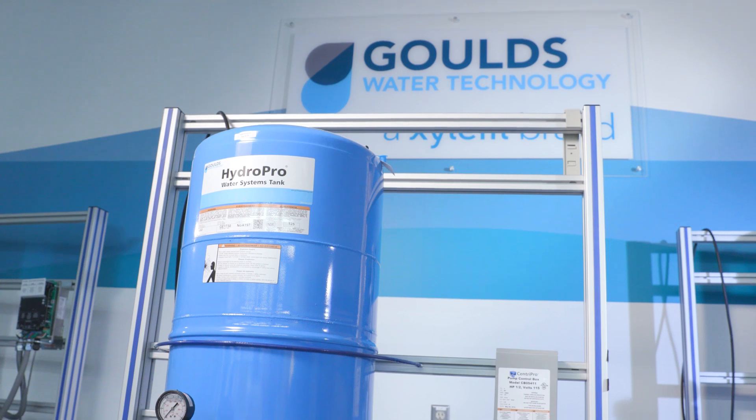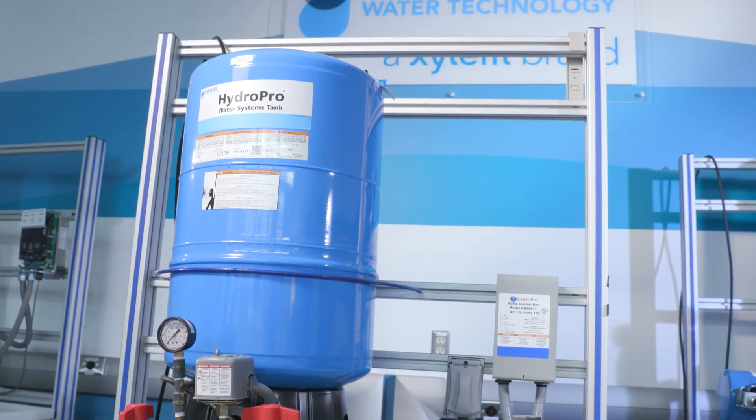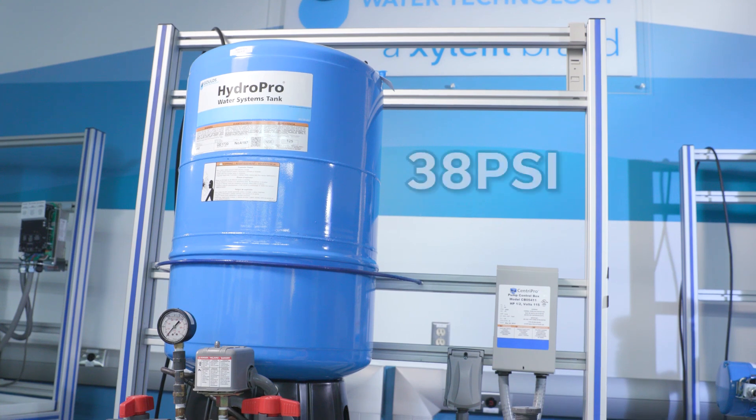Per Department of Transportation requirements, diaphragm tanks used in typical residential water systems are shipped with 38 psi.